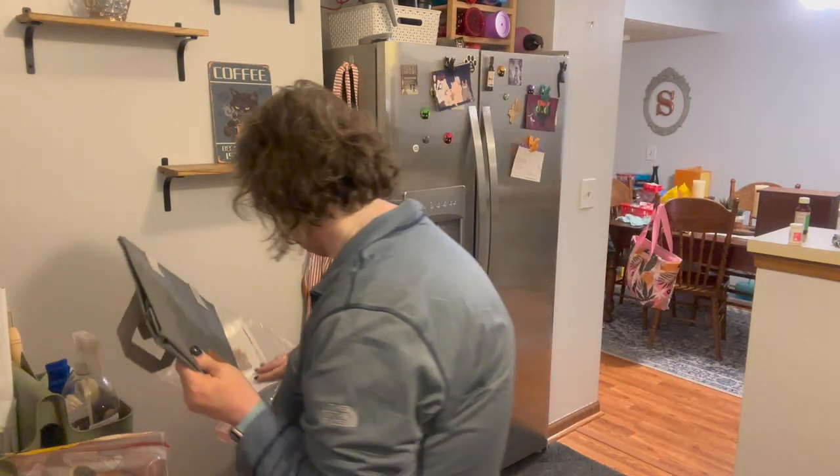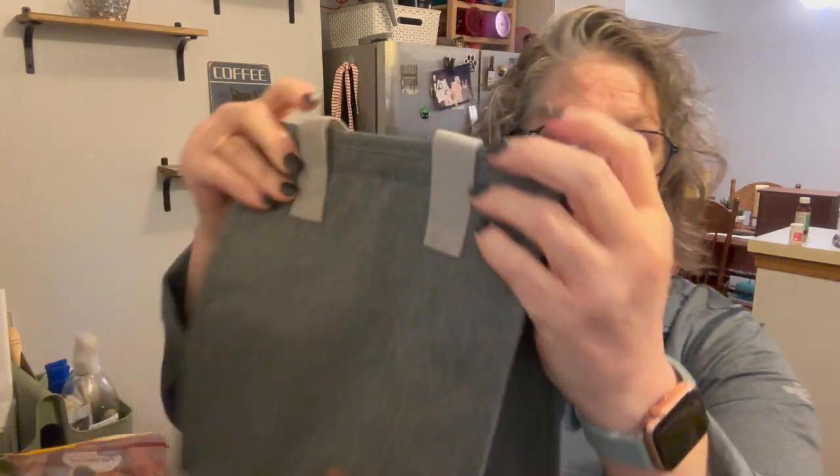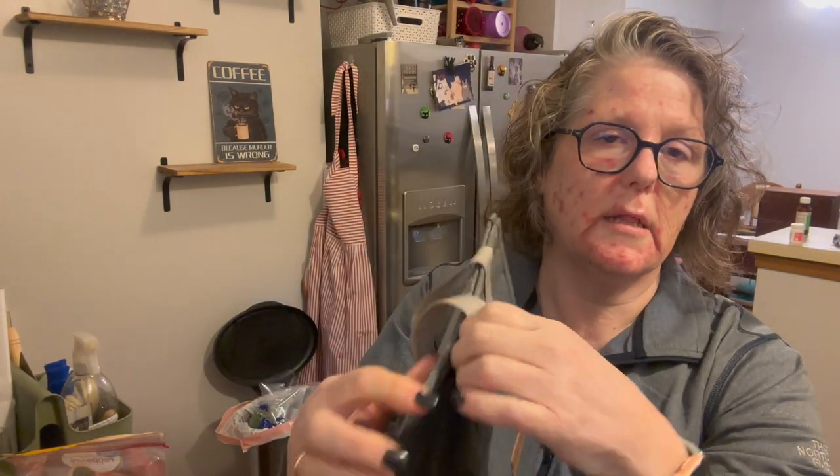I needed a new lunch bag. Now that I have to go to the office three times a week instead of two, I just wanted to refresh. It was super cheap — like five dollars. I like it: the bottom pulls out, it has an insulated compartment and some little straps. That's perfect for what I need, just to pack my lunches.